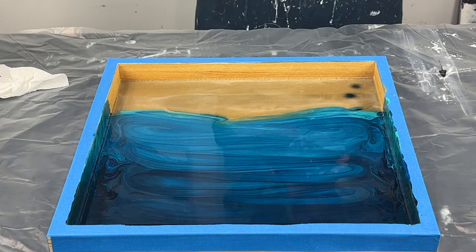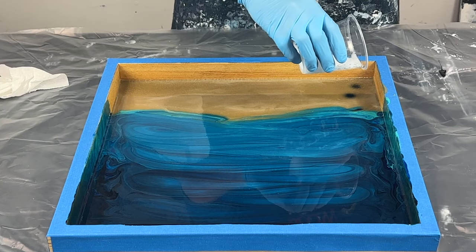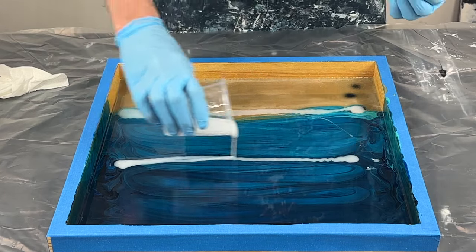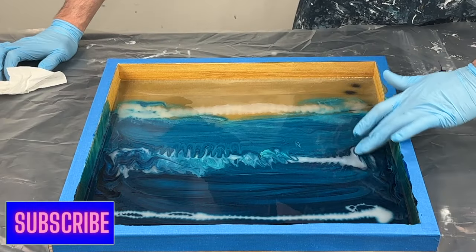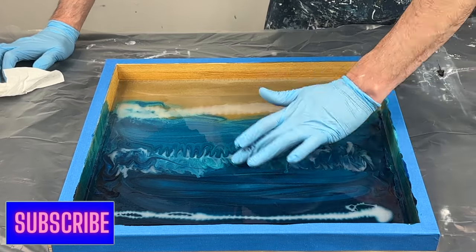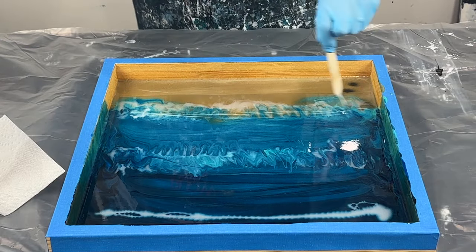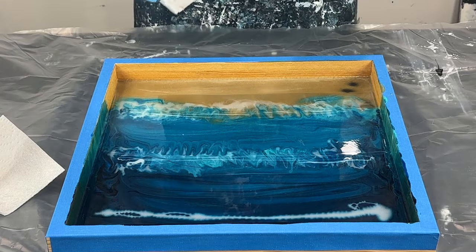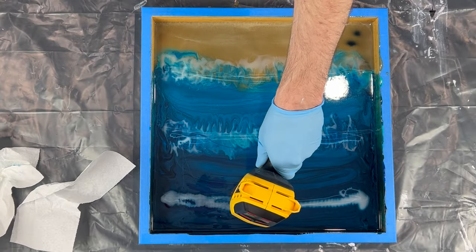Now we're going to add the white — it's going to give the breaking waves look. I'm just going to pour a little bit along the edge of the beach, kind of in the middle here and up towards the back. Then I'm just taking my finger and pushing the white.